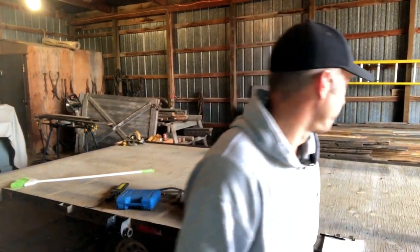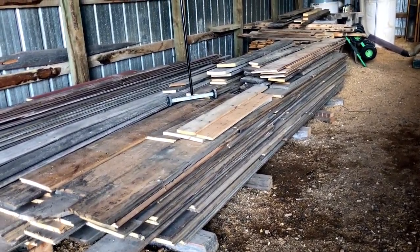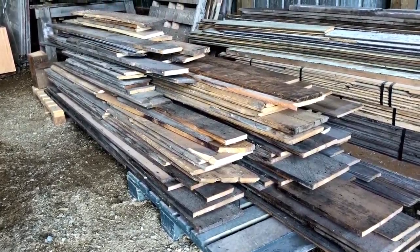First thing we're gonna have to do is get comfortable because we're gonna be here a little while. Welcome to our warehouse. This is where we keep all of our wood stored — under a roof, no concrete floor, but it keeps all our wood dry. There's actually another back room behind there where we store all our beams and miscellaneous wood.